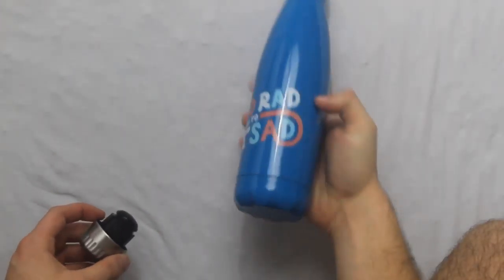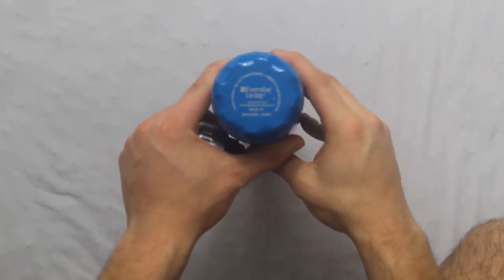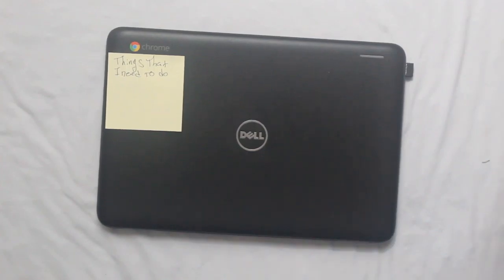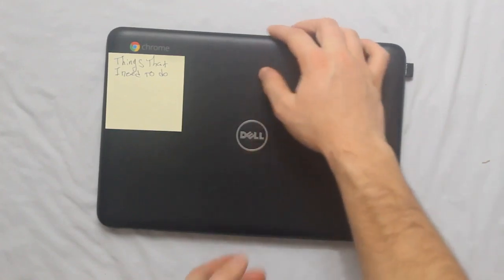This is a water bottle. It says 'too real to be said' — great quote. It's just a water bottle because you need hydration. It's from Everything Life — great water bottle, keeps things real cold.